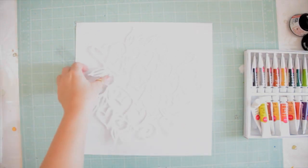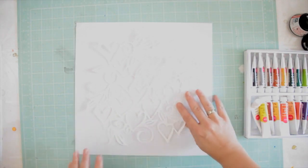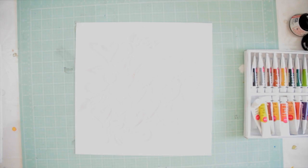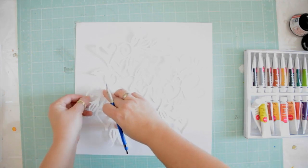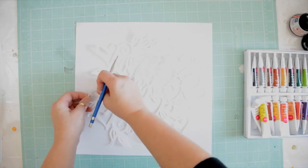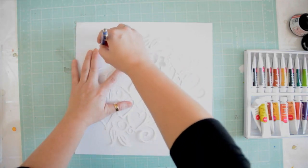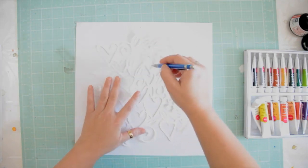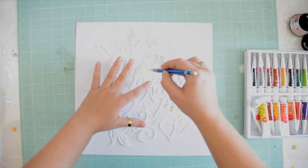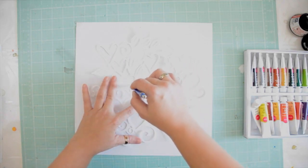I'm just taking my trial run, and you want to trace the hearts — that's the first step to making this page. We're just going to lightly trace the hearts with a pencil. I used the trial run die cut so that if I make a mess, it's not on my good one.